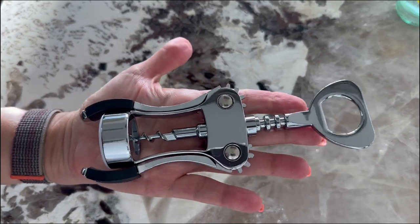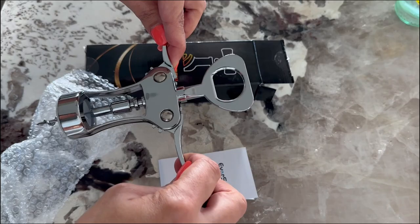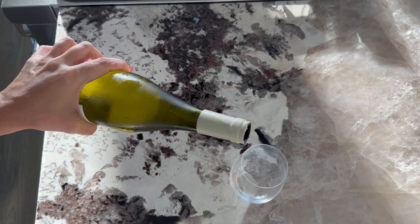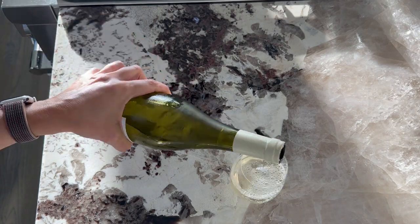Whether it's for a special occasion like Christmas, for birthdays, or just a casual get-together, this wine opener is fantastic. It's stylish, reliable, and makes those shared moments even more memorable.